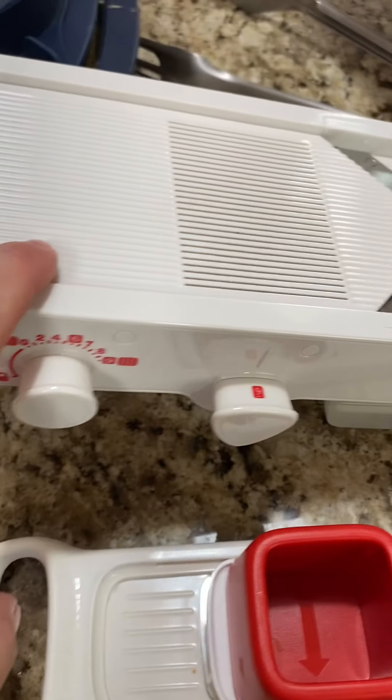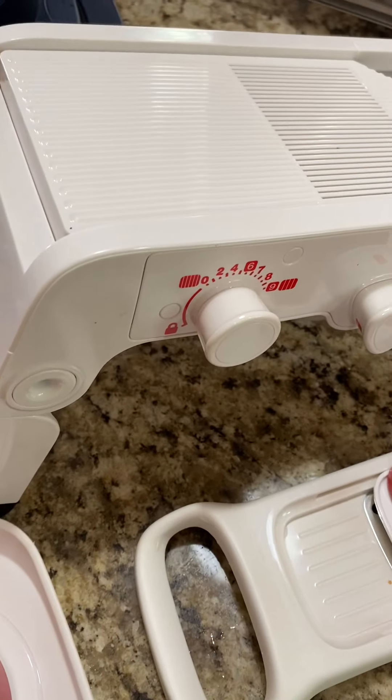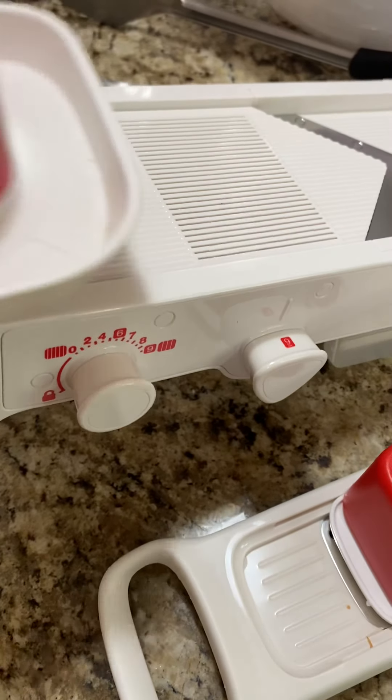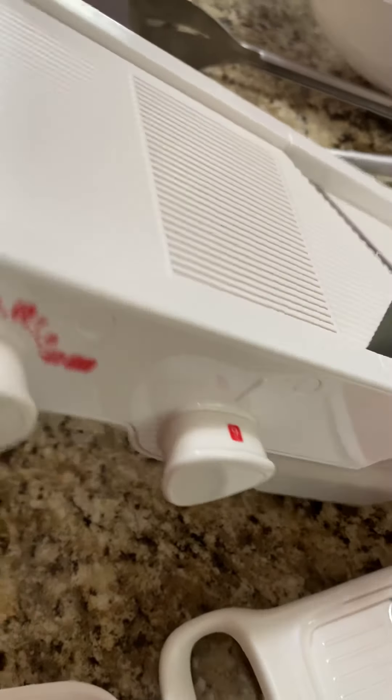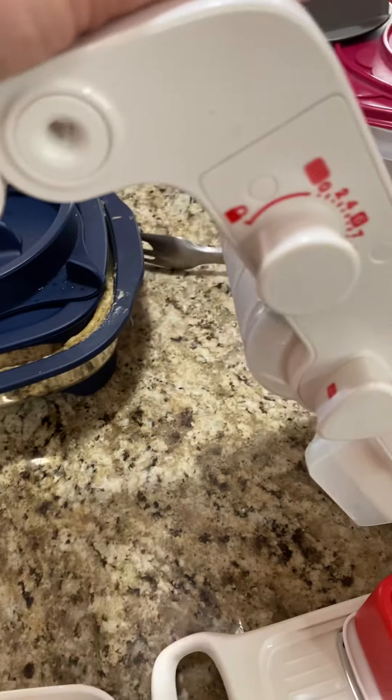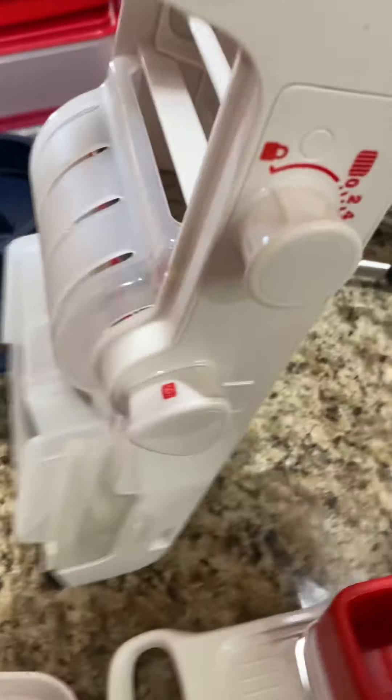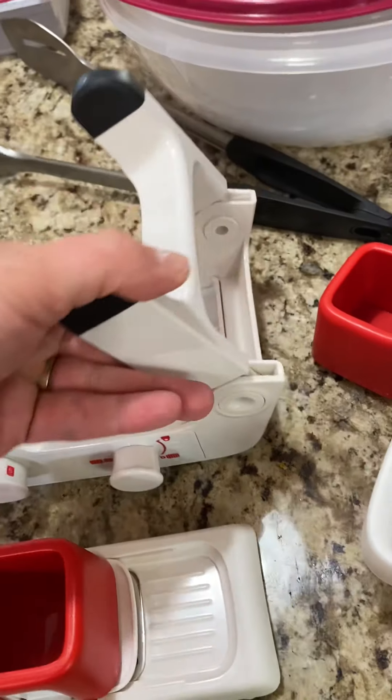Hopefully that gives you an idea of the differences between the two. I really love the mandolin for scalloped potatoes and big slices of onions for outdoor grilling and things like that. It works really well and does store nicely — you just fold the handle down just like this.